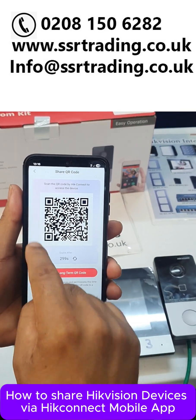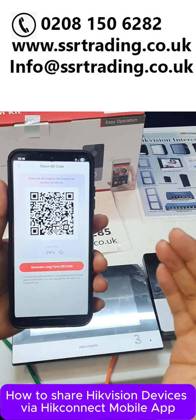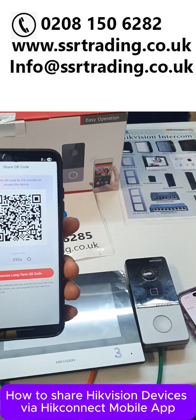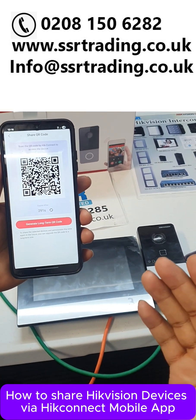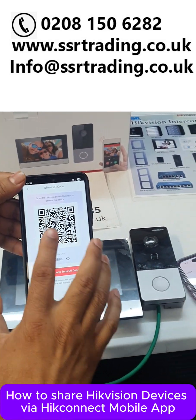So this QR code will be generated. Then send this QR code to your family and friends. They can scan the QR code, but make sure they must have a HiLook or HikConnect account. Once they are logged into their HiLook or HikConnect account, then they can scan this QR code.